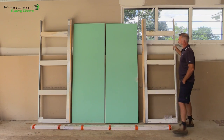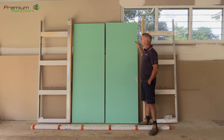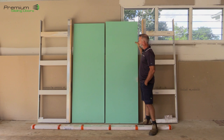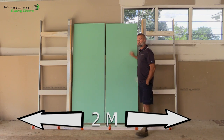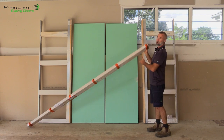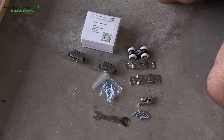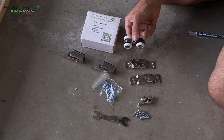First of all I'll show you what we've got here. We've got the two single cavity frames, two doors — these doors can be custom made pretty much any size you want, up to about two meters wide and up to about three meters high. You've also got the head unit, which I'll pull apart and show you how that goes on, and then inside that comes a box with all the tracks, mechanisms, sliding rollers, and everything else you need.